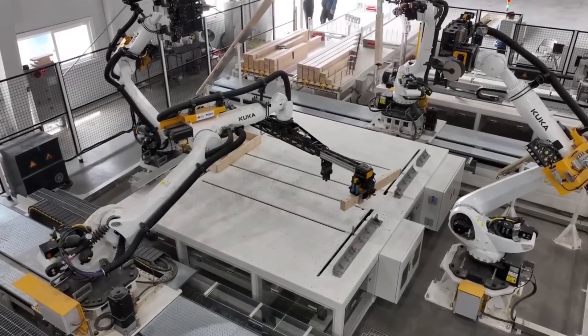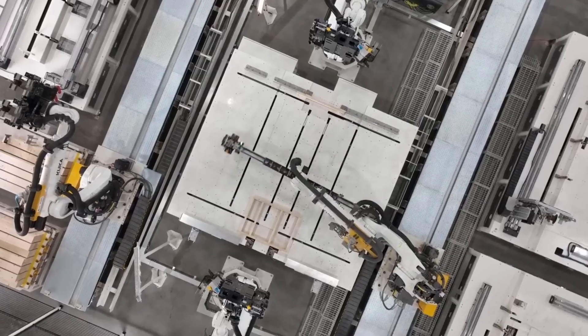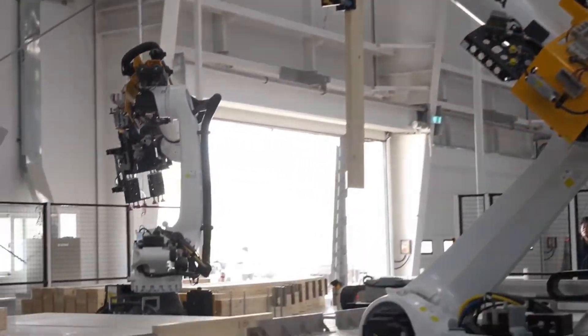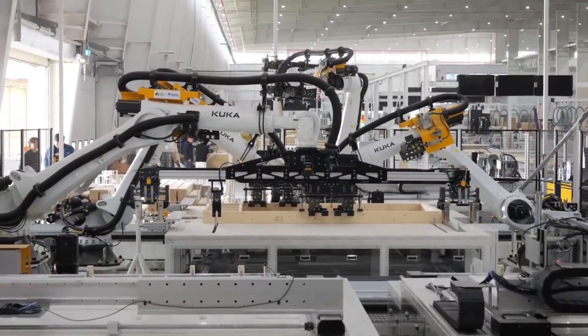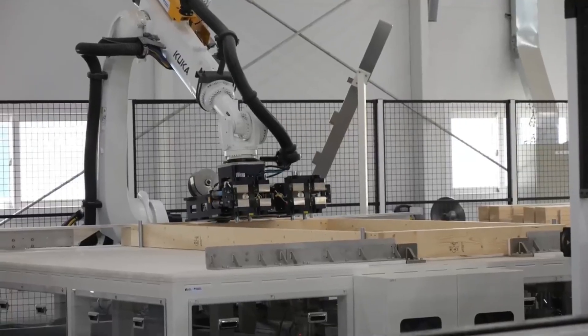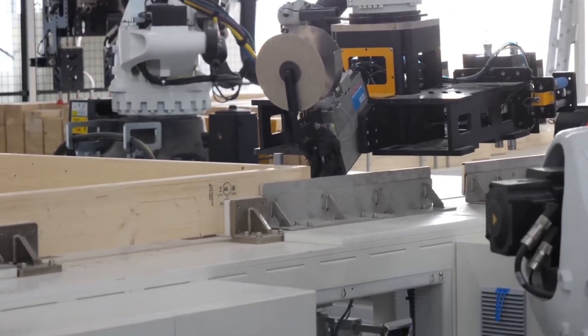Next, robotic arms pick up pre-cut lumber and position it precisely alongside the header, laying out the framework for the door. Once the pieces are in place, automated nailers drive fasteners through the frame, locking everything together into a solid structure.